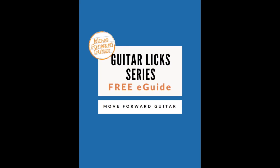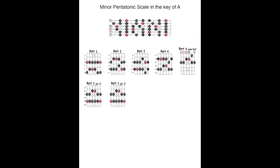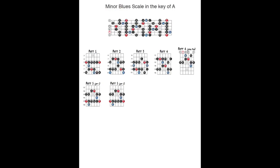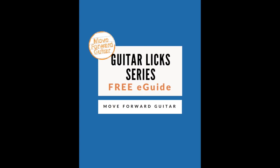Before watching this lesson, be sure to download the corresponding PDF and backing track. The PDF includes diagrams for the scales used in this lesson and the notation and tab for all the licks. It also includes information and guidance to help you get the most out of the Guitar Licks series. The backing track is an extended version of the one I'm using in this lesson, which you can use to practice the licks and solo with. Both are completely free — just click the link on the screen or look in the description below.